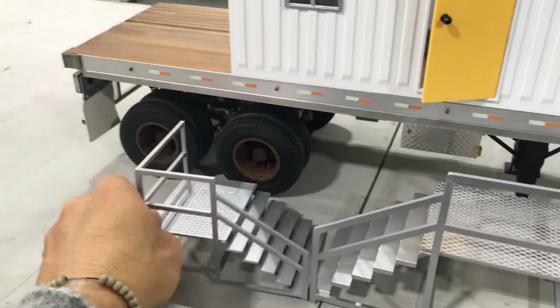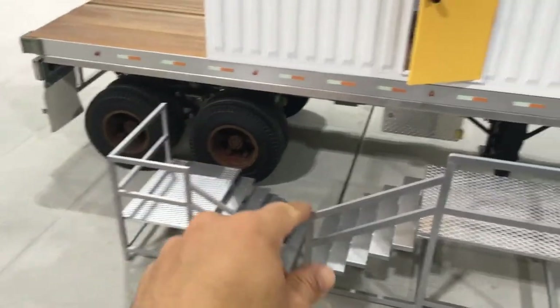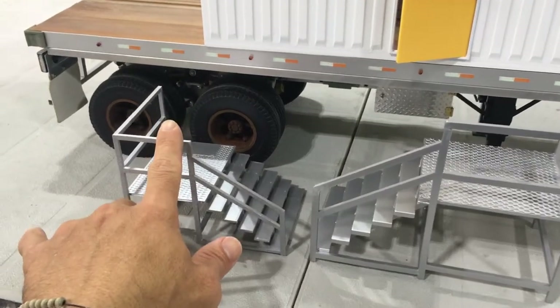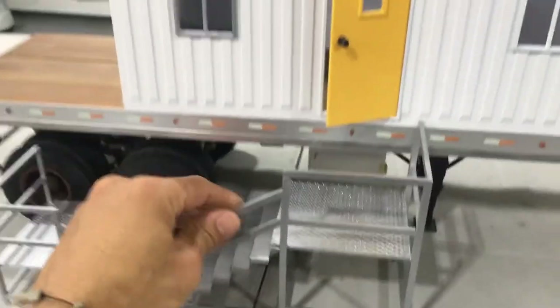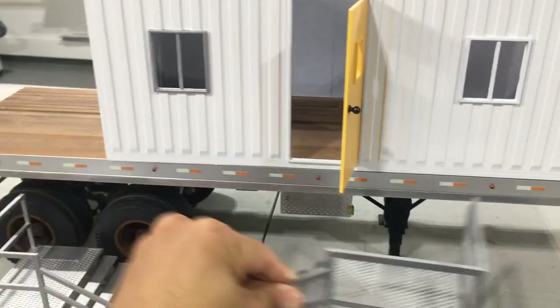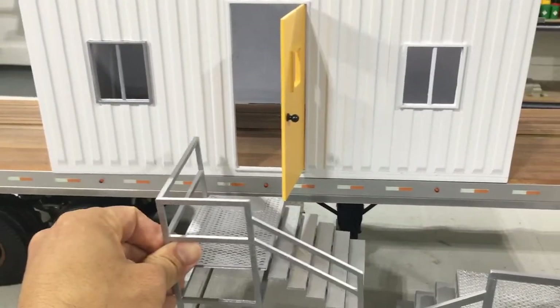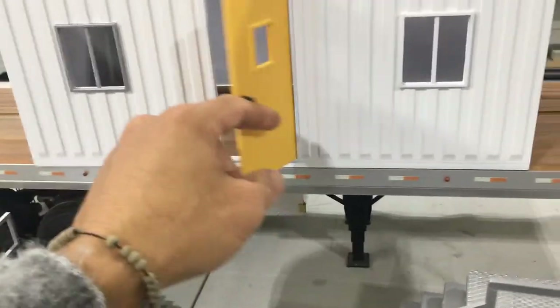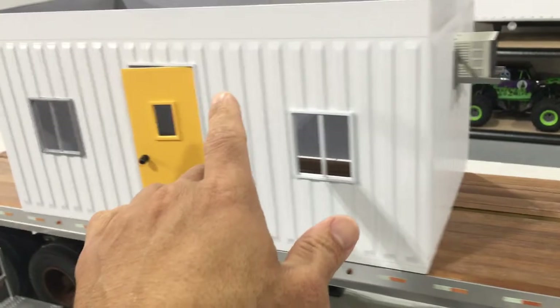But the problem is they're facing the wrong way — it's supposed to face this way. So I gotta go ahead and reprint these. But anyway, you can see the door opens up like that, and then you get in because if you go this way, you walk up the stairs and you got the door in your way. Anyway, that's kind of what it's gonna look like.